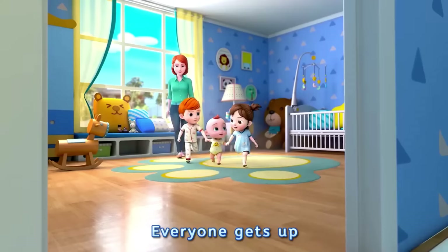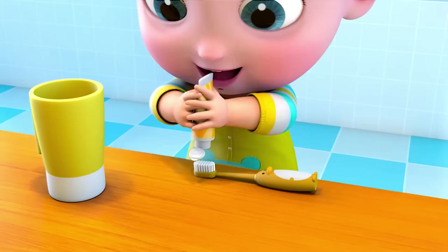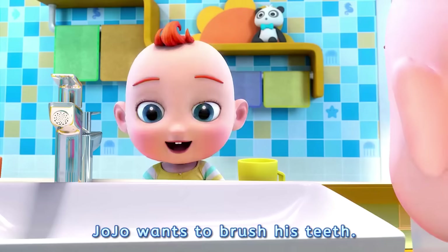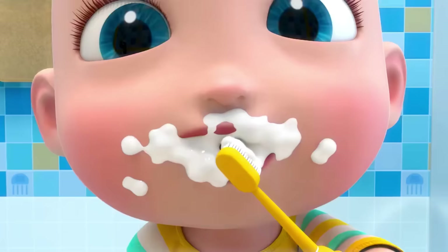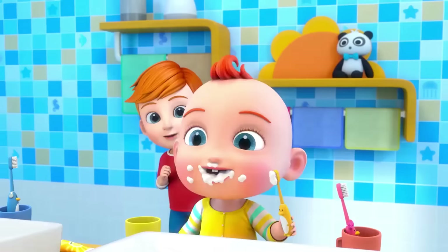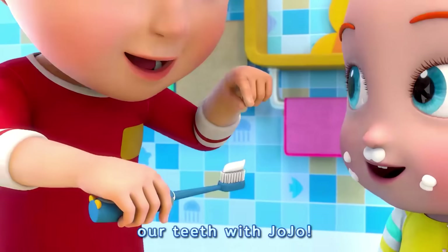Everyone gets up. It's time to brush our teeth. Jojo wants to brush his teeth, but Jojo doesn't know how to brush his teeth. Let me teach you. Kids, let's learn how to brush our teeth with Jojo.